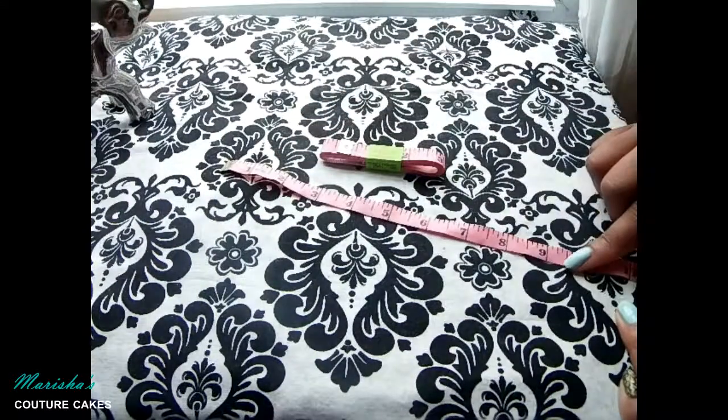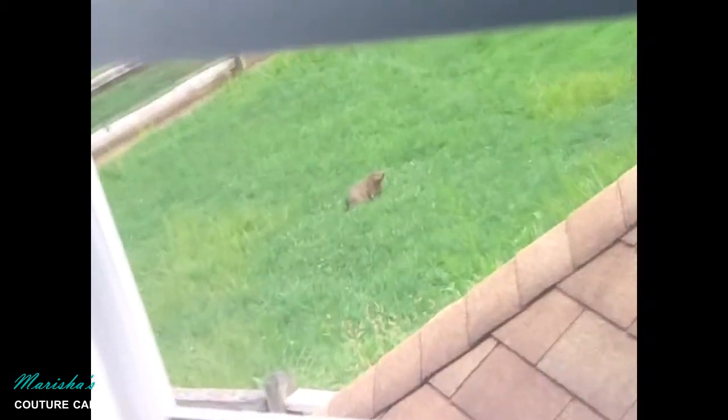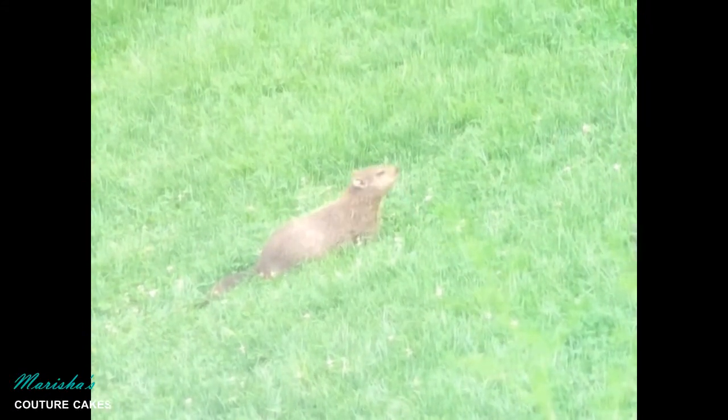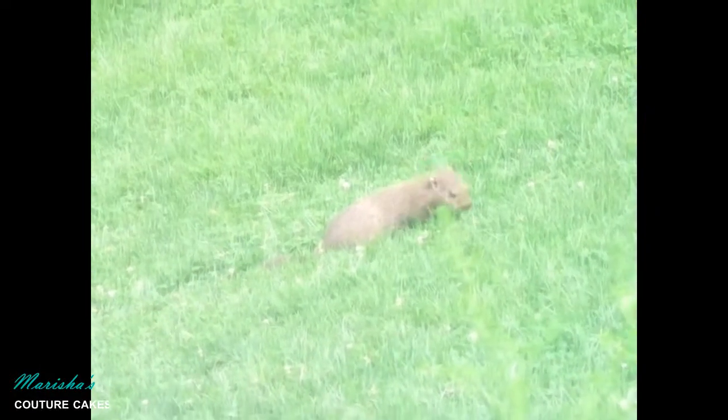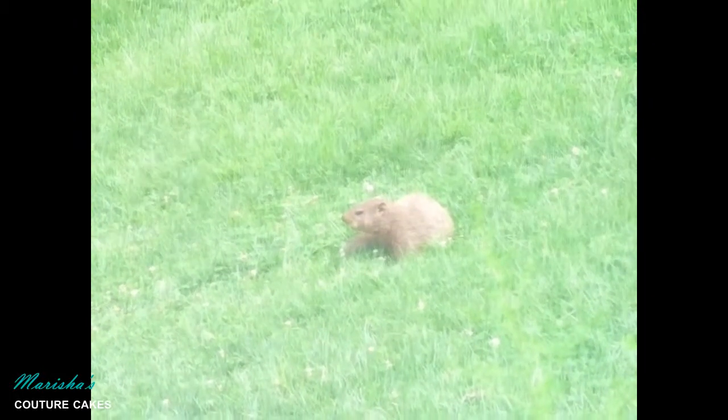There is a groundhog or something outside of the window and I want so bad for you guys to see what I'm seeing right now. Is that a groundhog? That's a groundhog — he's huge! Oh my goodness, I wonder if he likes cake. I wonder if I throw him cake if he'll eat it, or if it had like grass on top or something. There is just a big groundhog. I wonder if I shine a big beam of light if it would see its shadow and then run away. That thing is chowing down — you're on candid camera!